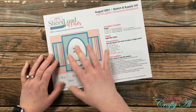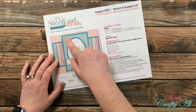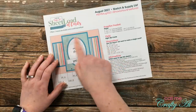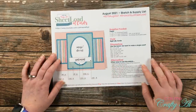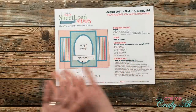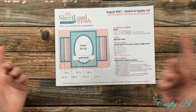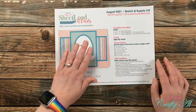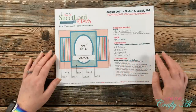So you'll see that instead of using another piece of that gold foil paper, I just cut it from that background because that gets covered up by the graph pattern paper. But you can always rotate the sketch. You could completely cut out the image ovals and just put a sentiment on that piece. You could use die cuts — whatever you do to make it your own and make it work for you.